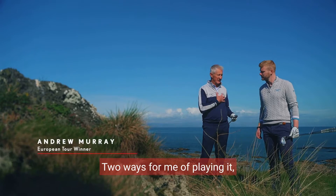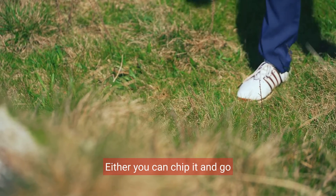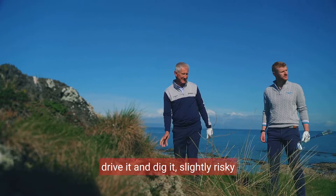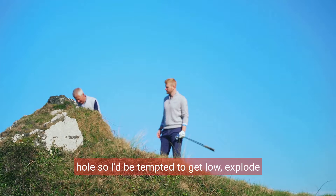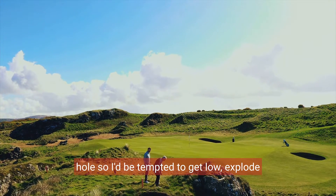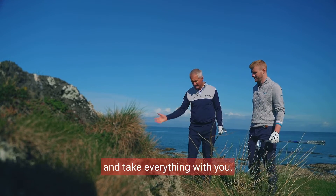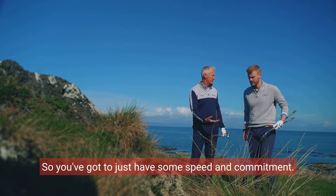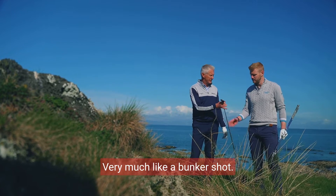Two ways for me are playing it. I've got my 58. Either you can chip it and go drive it and dig it — slightly risky, because of the stuff between you and the hole. So I'd be tempted to get low, explode it out, a bit like a bunker shot, catch an inch behind the ball and take everything with you. You've got to just have some speed and commitment. Very much like a bunker shot.